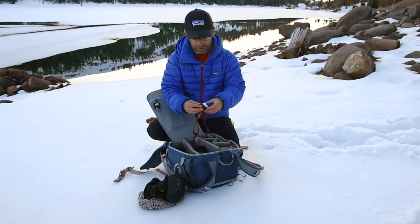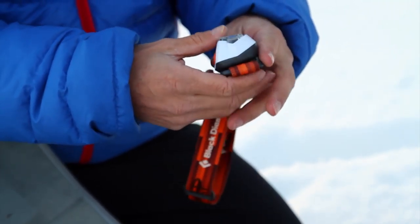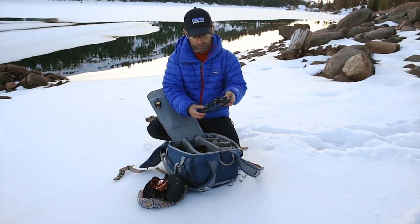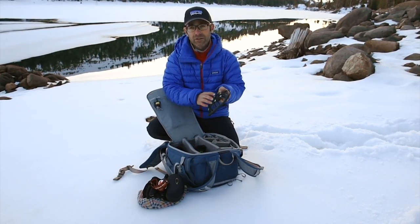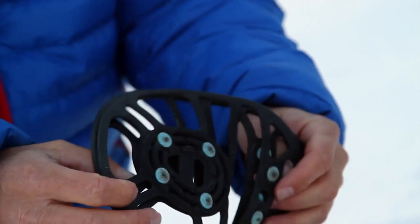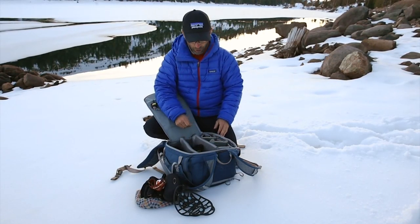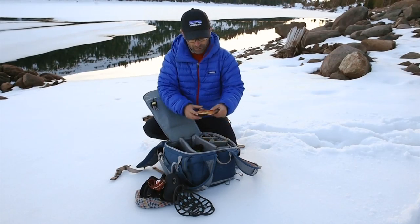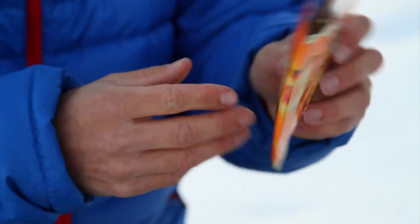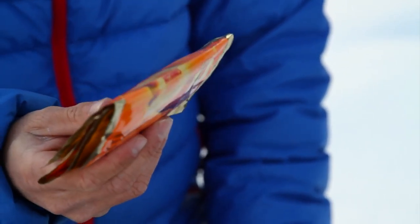I've got a Black Diamond headlamp — an LED headlamp that lasts forever with several settings from bright to low. These are by no means technical crampons; they're just little spikes that you can put on the bottom of your feet, even in running shoes or snow boots, that allow you to walk around on ice and not feel vulnerable. The last thing I want to do is slip while I'm trying to take a picture. Staying warm is key. I carry these heat packs — usually I just buy the ones for hands, and even if my toes are cold I'll shove the hand packs inside my boots.